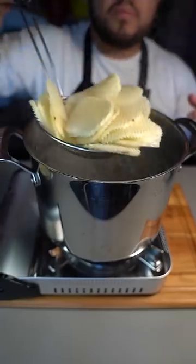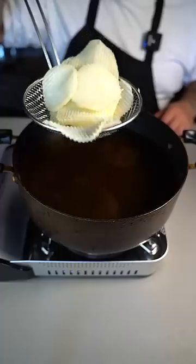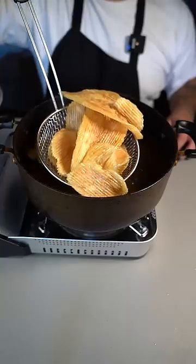Mix it up, bring some water to a boil, and boil your potatoes for five minutes. After five minutes, take them out. Now place them on a paper towel to drain excess water. Now fry your potatoes at 350 degrees. Once they've got a nice color and crunch, take them out.